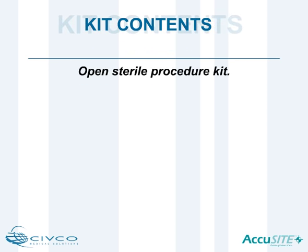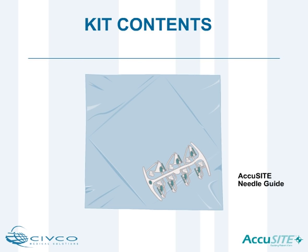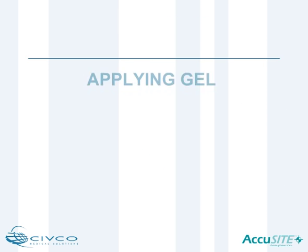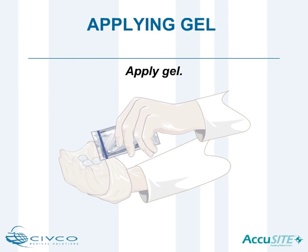Practicing sterile technique, begin by opening the desired AccuSight procedure kit. Inside each procedure kit, you will find an AccuSight needle guide, a protective transducer cover, a gel packet, and colored elastic bands.